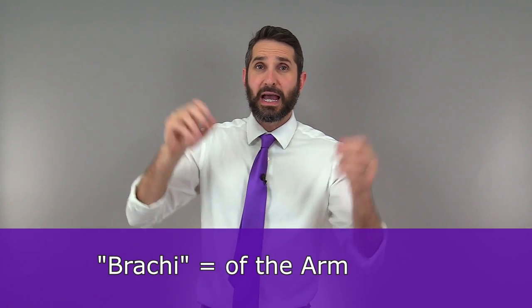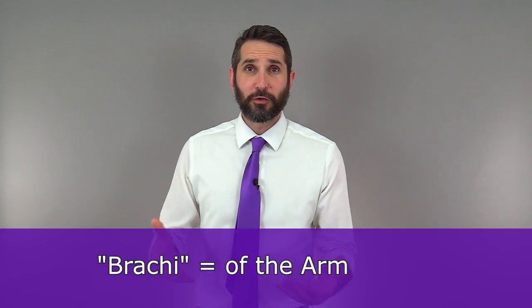Biceps brachii: muscle of the arm. The brachial artery runs where? It runs in your toes — now I'm just joking — it also runs down the arm.